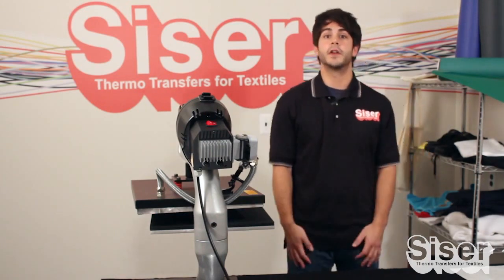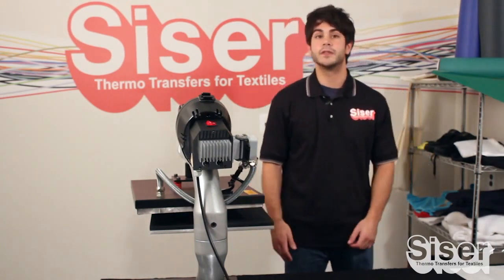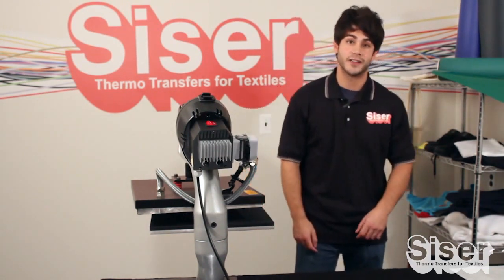Hi, I'm Joe with Caesar North America and I'd love it if you hung out with me for a few minutes so I can show you how easy it is to use Catflex so you can add it to your decoration arsenal.